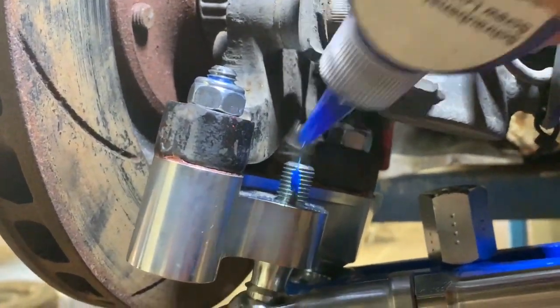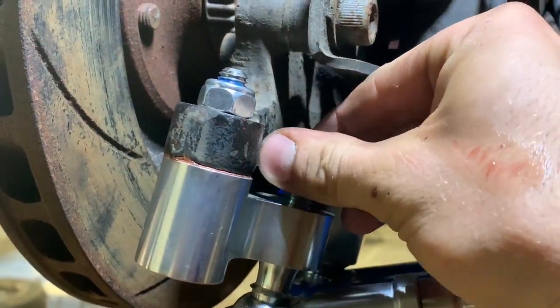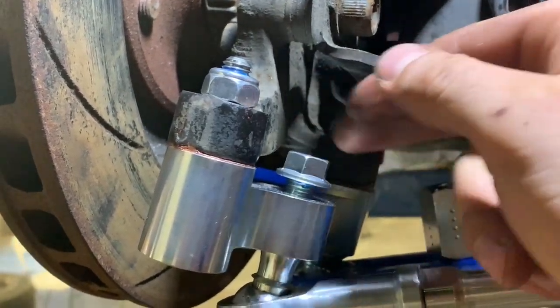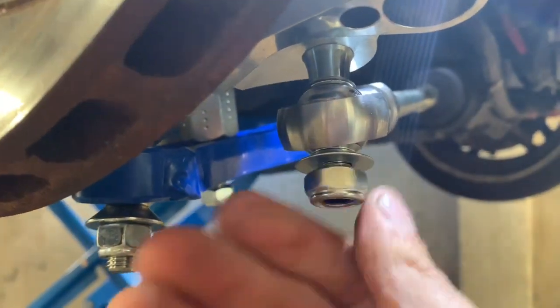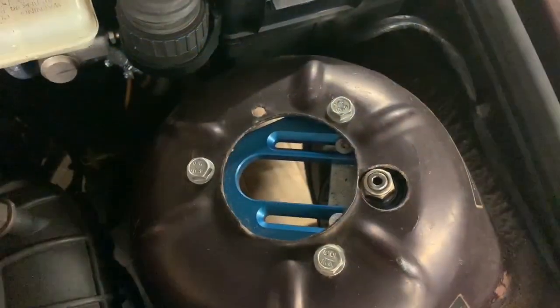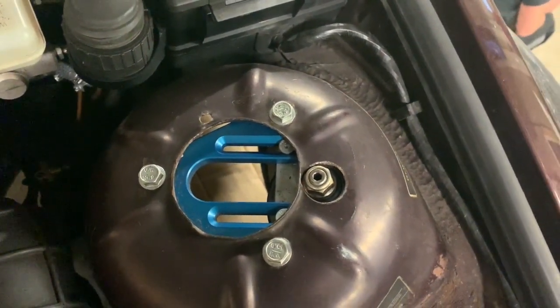We recommend using some thread locker or loctite on all of the threads. Some don't strictly need it because they have a locking nut, but it's better to be safe than sorry. On my USA M3 I did about 9,000 miles and nothing came loose, but it's important to re-torque everything after the first event and check that nothing has happened.